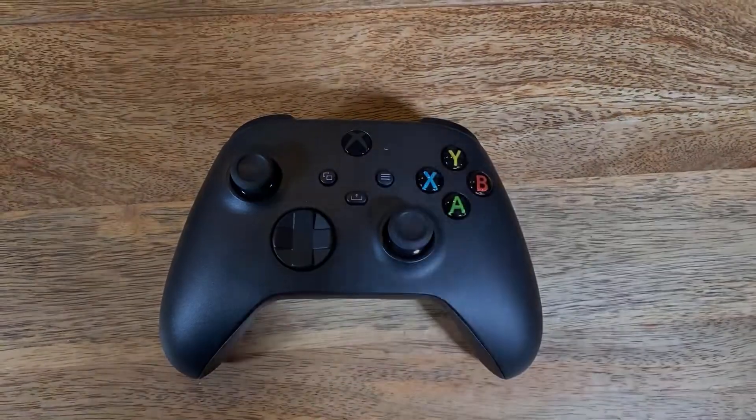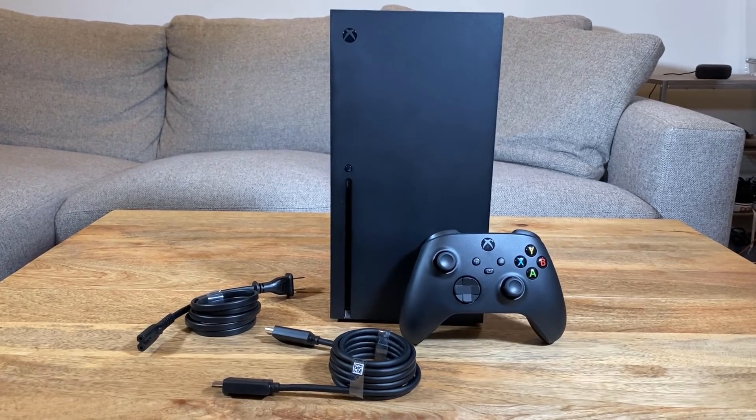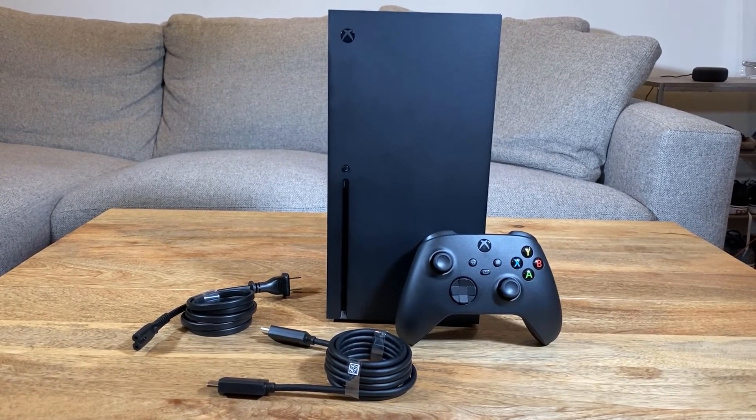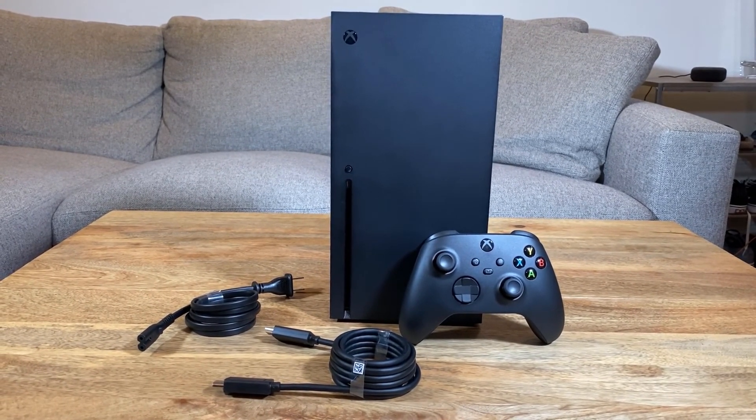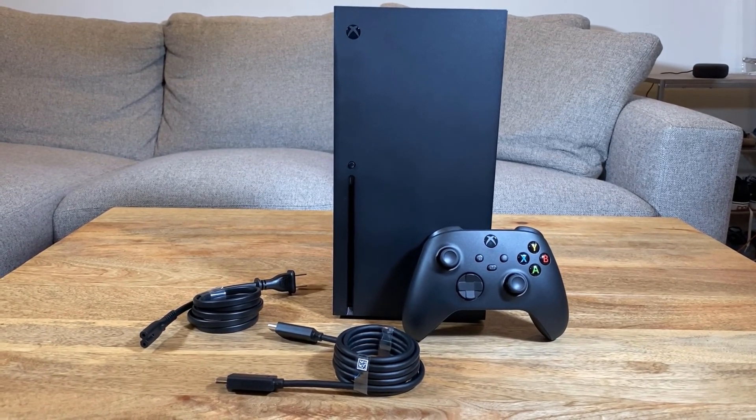And that's everything in the box with the Xbox Series X. You've got the controller, the power adapter, the HDMI, and of course the Xbox Series X itself, and we're really looking forward to getting to test it and telling you what we find. So keep it locked on Tom's Hardware for more.